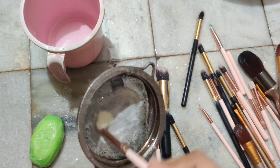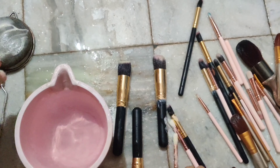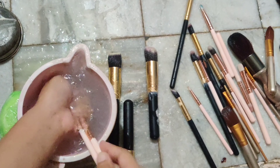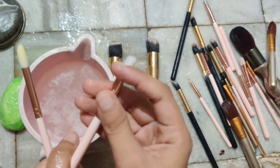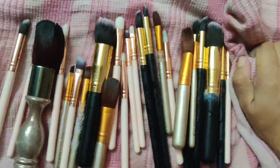Trust me guys, after washing all the brushes with soap, they really are clean now. I wash them to remove all the dirty residue from the brushes.